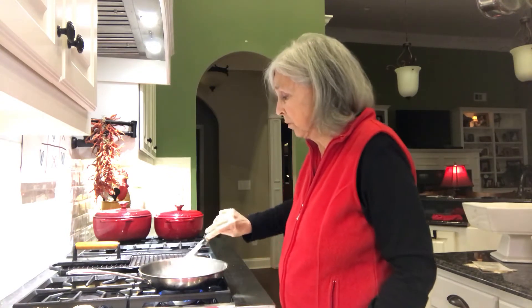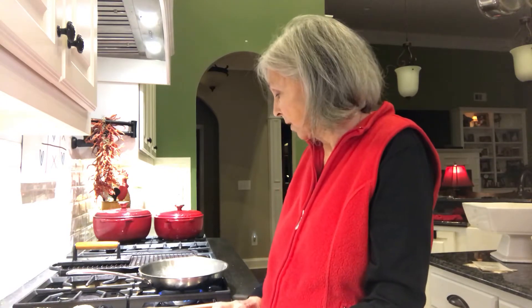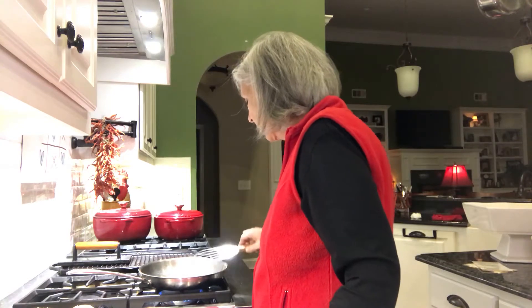We'll get that sautéed, and once those onions start getting done, we're gonna add in about five ounces of ground beef — a nice lean ground beef. And while that's going on, I'm gonna start mixing up the dressing, and I'm just gonna mix it in this little bowl right here.